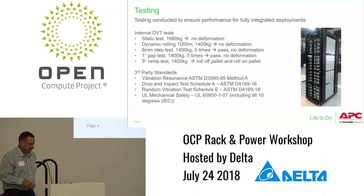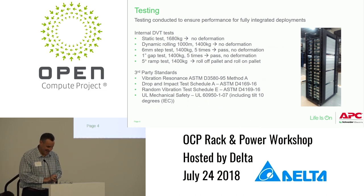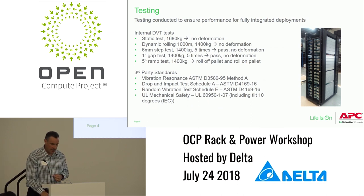Some of the testing we did on this rack: we did static testing, dynamic rolling testing with 1,400 kilograms, a six-millimeter step test with the weight in it five times, a one-inch gap test, and a five-degree ramp test. Rolling 1,400 kilograms up a five-degree ramp takes quite a number of people to do safely. We also met the typical shipping standards for a rack.